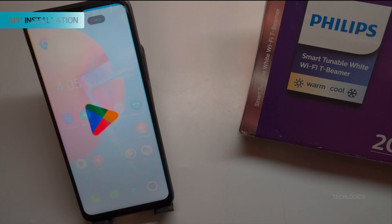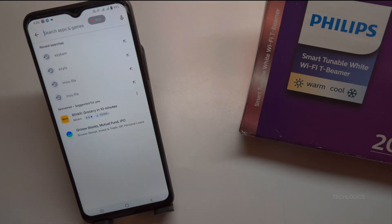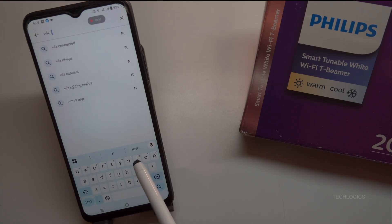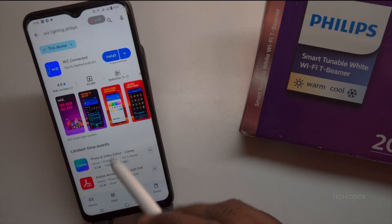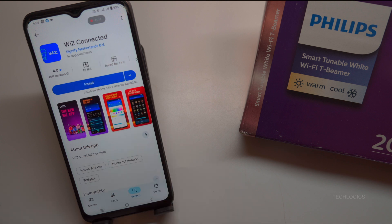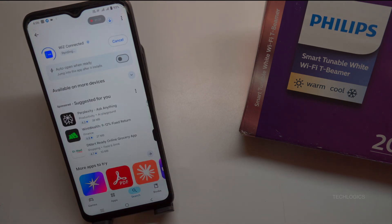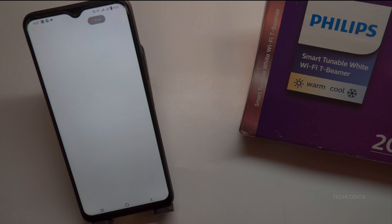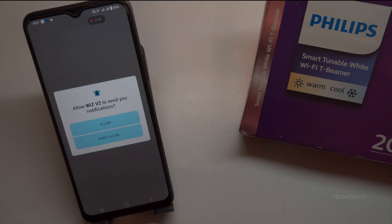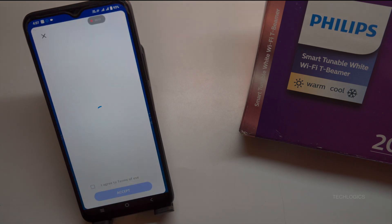Download and install the WizConnected app. To get started, download and install the WizConnected app on your smartphone or tablet. Locate the QR code provided in the user manual, scan it using your smartphone's camera or a QR code scanning app, and it will redirect you to the appropriate app store. Alternatively, open the Google Play Store for Android or the Apple App Store for iOS, search for WizConnected, and look for the app developed by Signify Netherlands BV. Tap Install, and ensure you have a stable Wi-Fi or mobile data connection for a quick download.